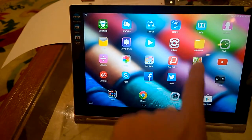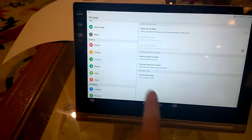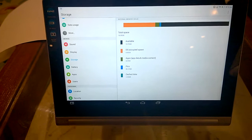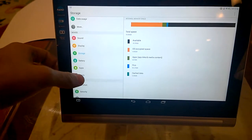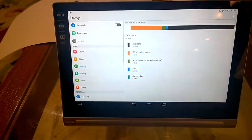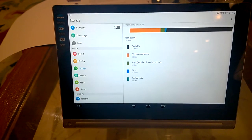For storage, you get 16 GB of memory, out of which 10.7 GB is available for apps and personal content. You can also expand it further up to 64 GB via a microSD card.